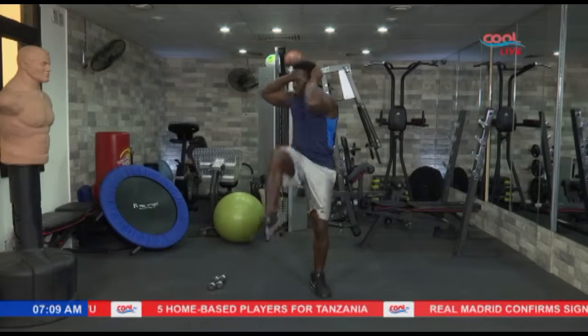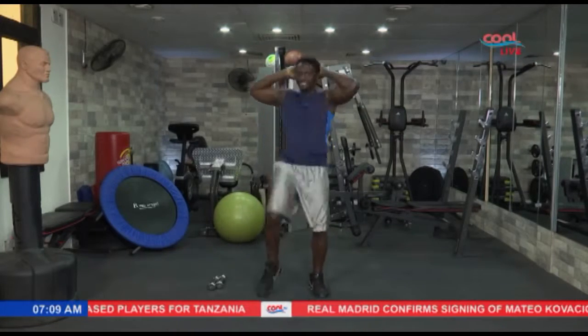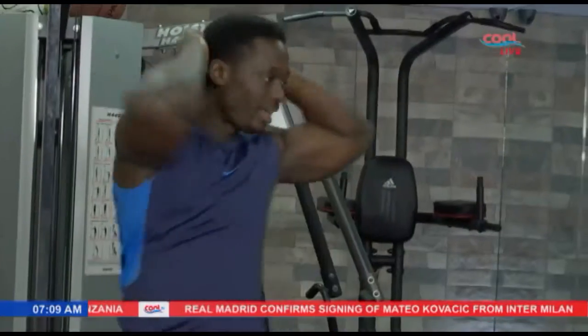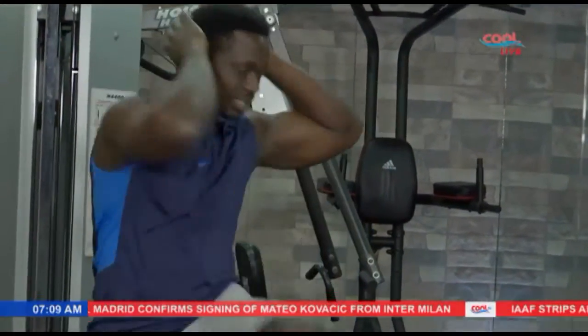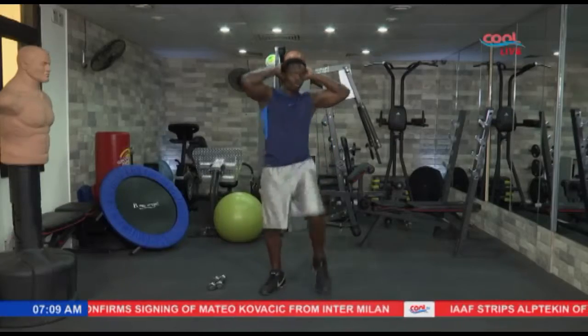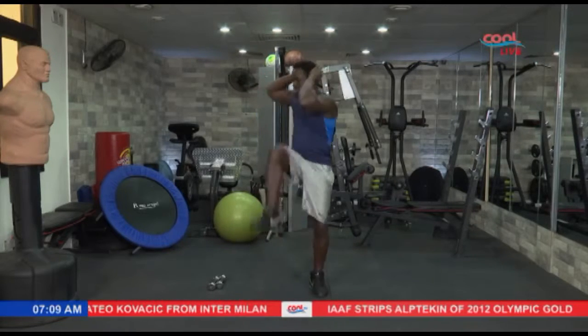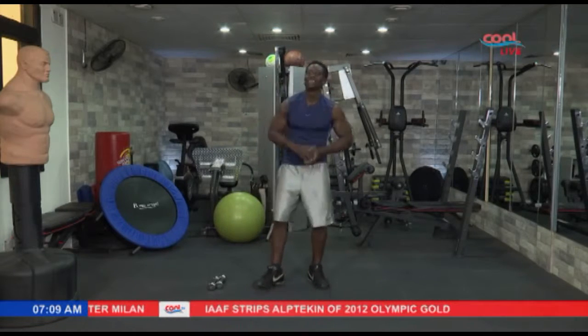Great exercise to just warm you up in the morning. Alright, let's keep it going. We're almost there. Let's take 10 more. 10, 9, 8, 7, 6, 5 — we're almost there — 4, 3, 2, and 1. Nice and easy.